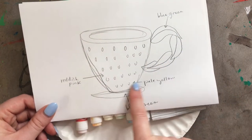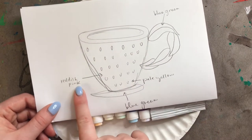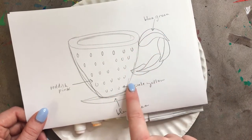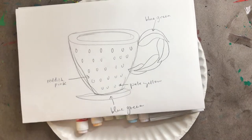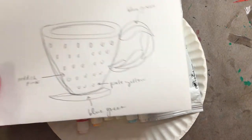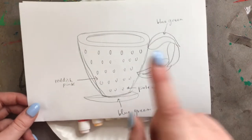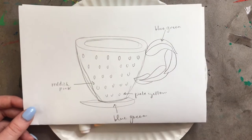We have to color our Model Magic, or your Play-Doh, whatever you're using. I have a reddish pink, a blue-green for my leaves, and a pale yellow for the strawberry seeds. My main cup is going to be reddish pink, so I need to color most of my Model Magic that color. I'll only need a little bit of pale yellow since the seeds will be tiny. Stick to just three colors on your teacup — don't go crazy with colors — and make sure you do a sketch beforehand and plan out your colors.